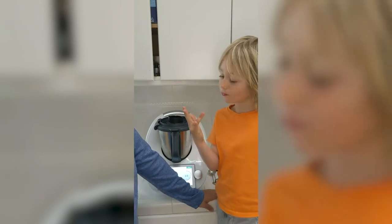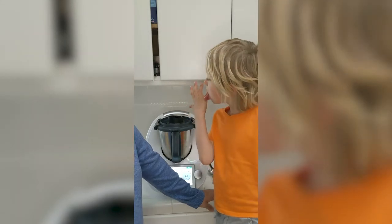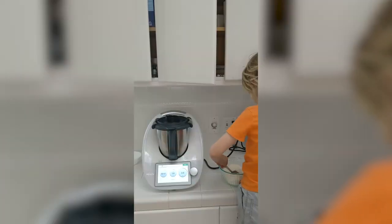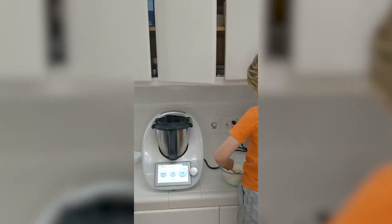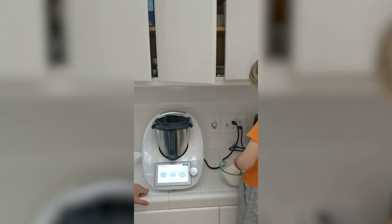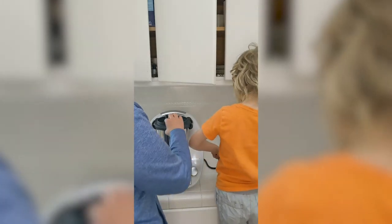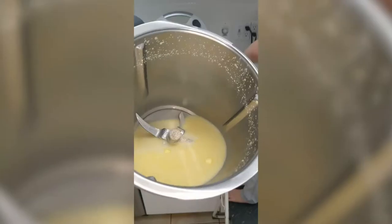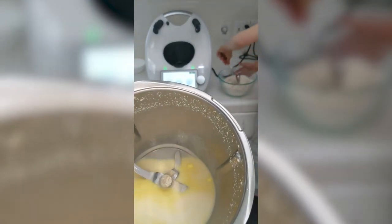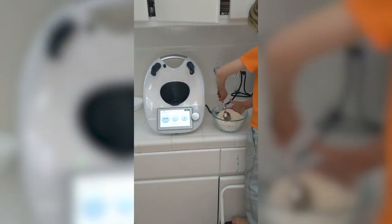This will melt the butter, warm up the milk, and activate the yeast — the sugar feeds the yeast. We'll come back in three minutes. Here we are — got six seconds to go. We have reached temperature. You can still see there are a couple of pieces of butter still floating around and a little bit of the yeast didn't quite dissolve, but that's okay — the kneading will take care of all of that.